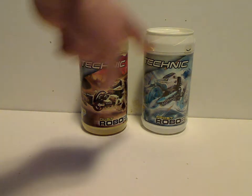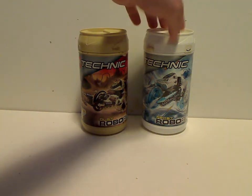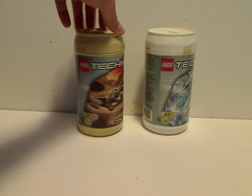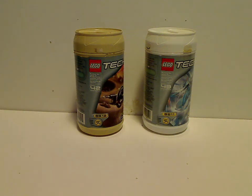On the front of the canisters you see a picture of the sets that come within, and you see Lego Technic logos, the RoboRiders logo, and the names. And then you see the set number, 7 and up, and the amount of pieces.